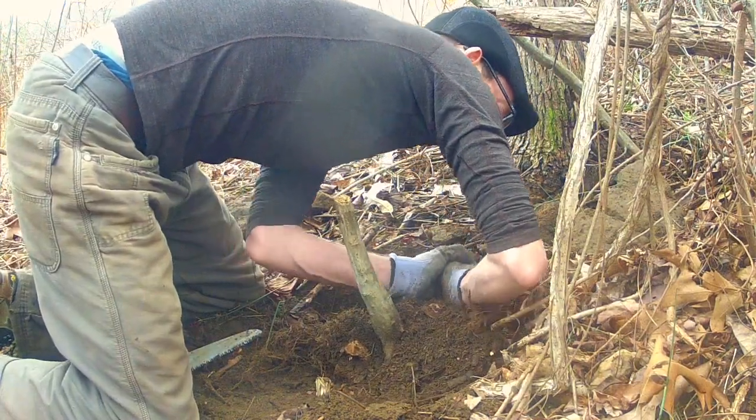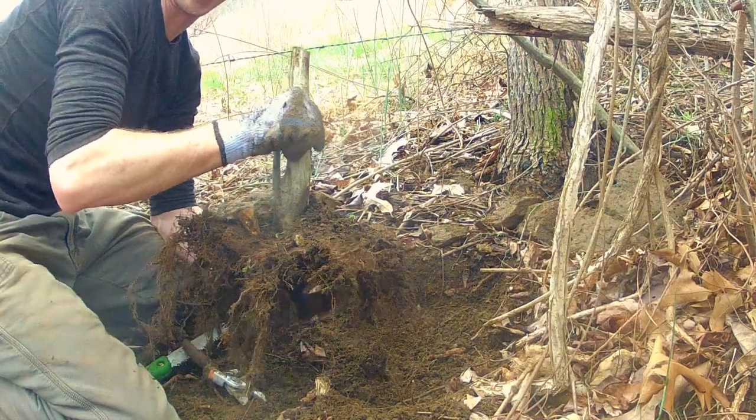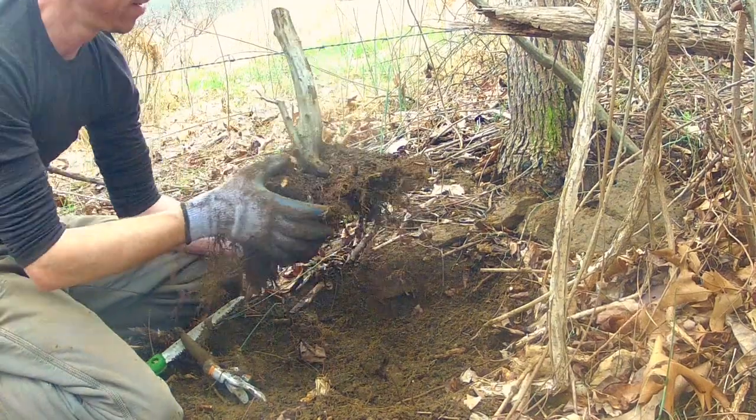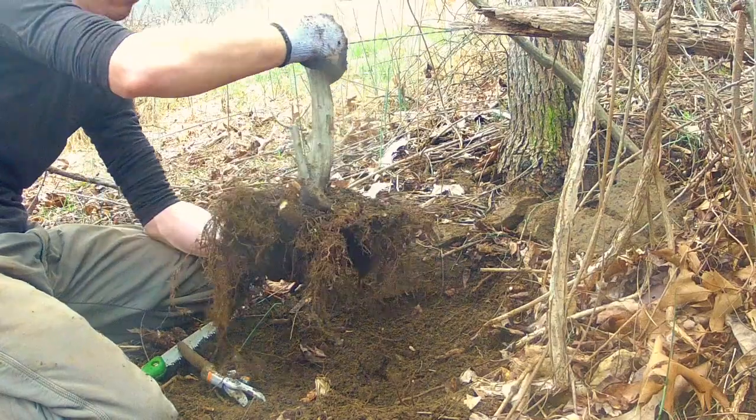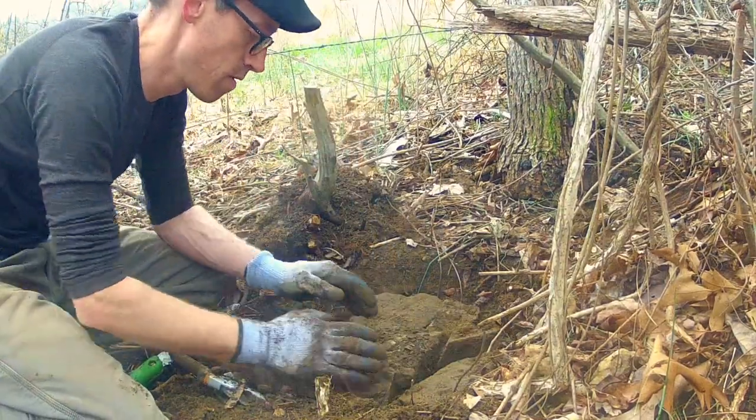One of the best parts about collecting trees are the surprises. The last step in the process is filling the hole back in and getting your tree home.